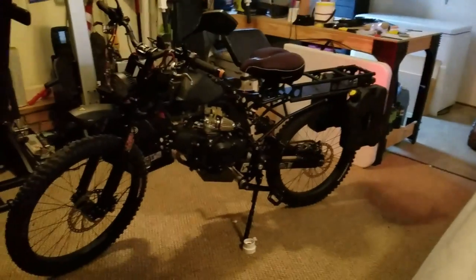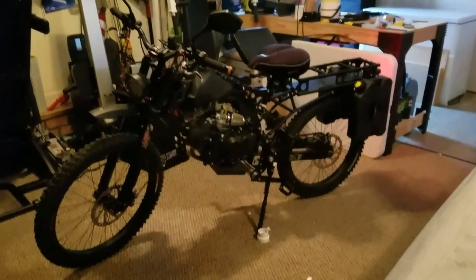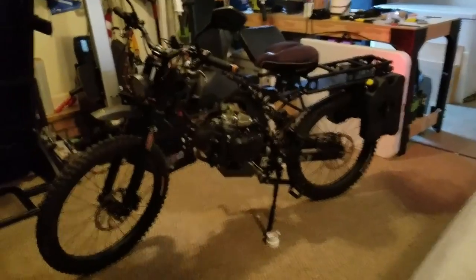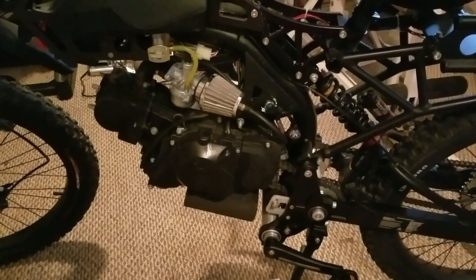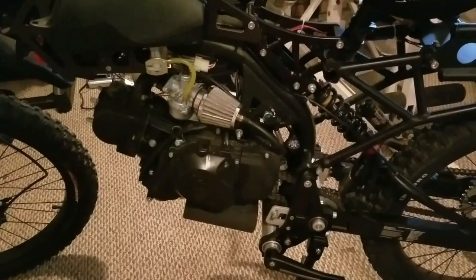From the videos and pictures online, you kind of know what the bike looks like stock. I got the 49cc Leafon motor on mine because in North Carolina, as many other states are following suit, if it's not 49cc or less, it's illegal to ride without motorcycle registration and insurance.